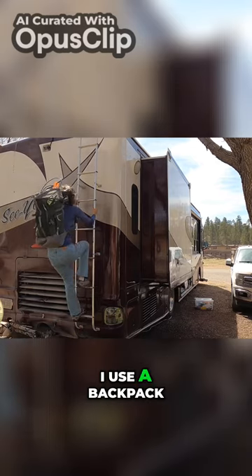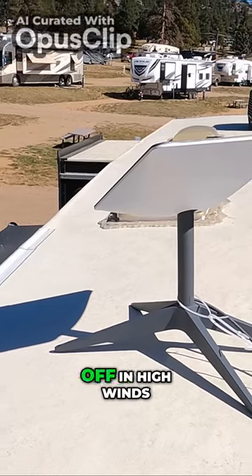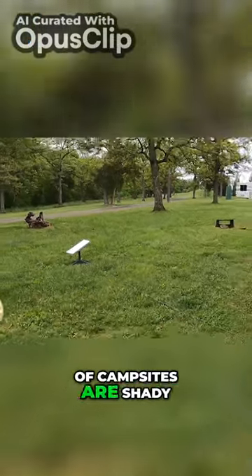Now when you take it up to the roof it's kind of heavy and bulky — I use a backpack which has really helped a lot. Once you have it on the roof you're going to want to secure it so it doesn't blow off in high winds. The reason why I don't have Starlink permanently installed on the roof is that a lot of campsites are shady.